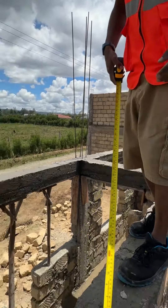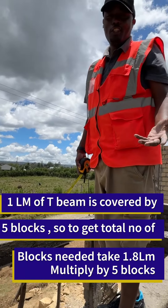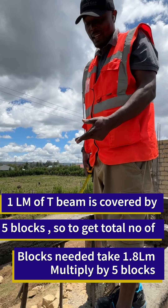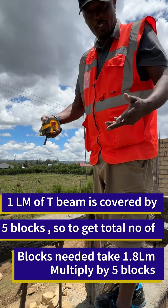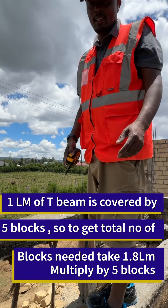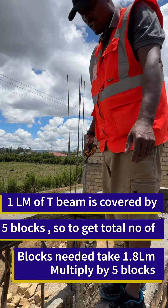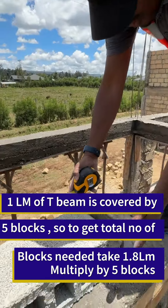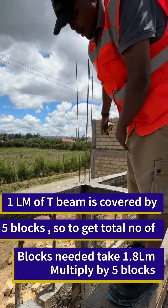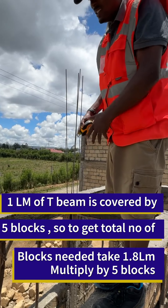A block is basically 200 millimeters, so 1 linear meter of beam needs 5 blocks. To get the total, 6 beams multiplied by 1.8 meters comes to about 10.8 linear meters, then multiplied by 5 gives you 54 blocks. So we need 54 blocks and 6 beams of 1.8 meters. One block covers 200 millimeters of a beam, so get the total linear meters of beams needed and multiply by 5 to give you the total exact number of blocks.